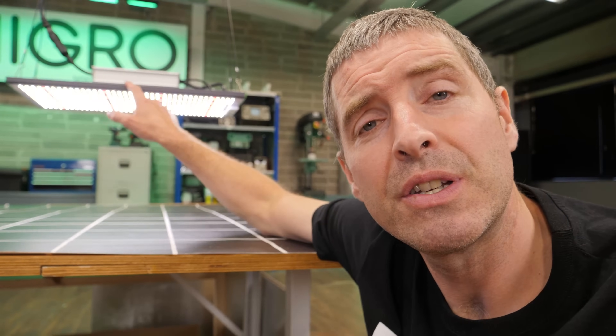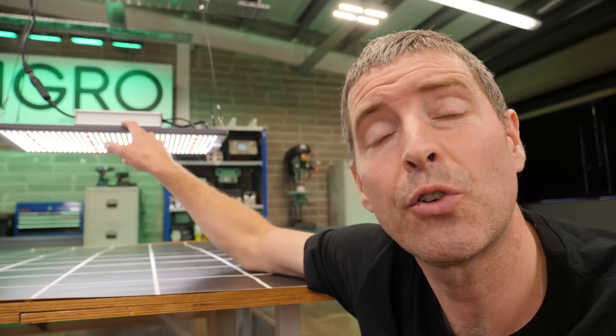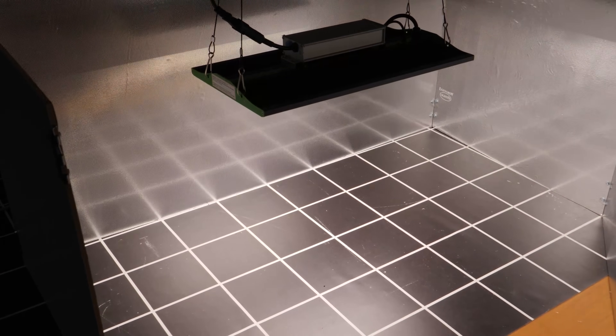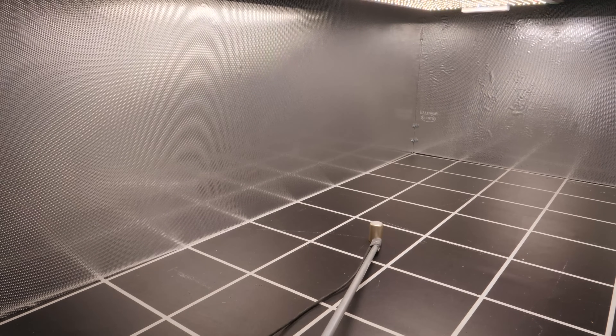It's 197 watts consumed, so it's the 200-watt model that drew 197 watts in the test. I put it into a 4-foot by 2-foot space, or 120 by 60 centimeter space, which is what it's specified for, and when I was optimizing the hanging height — which means dropping it down until the quantum sensor dead center underneath gets a maximum reading in the center.